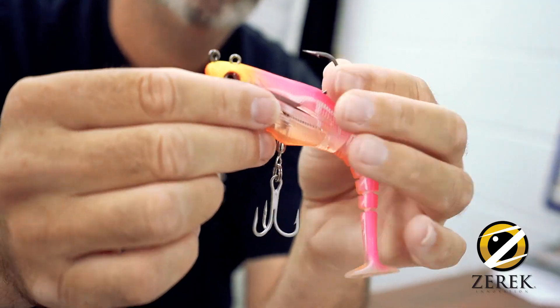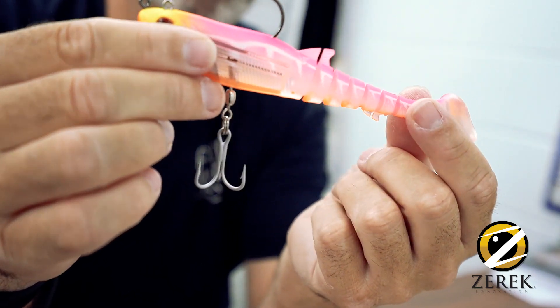Straight out of the pack, this one here — you've got your top hook up there, and it comes with a treble on the tail.